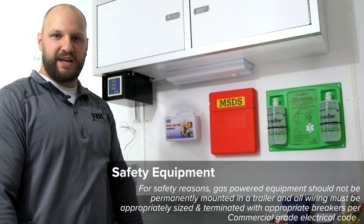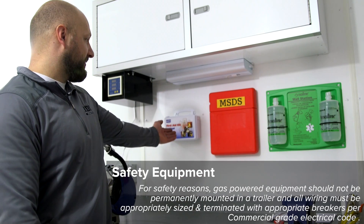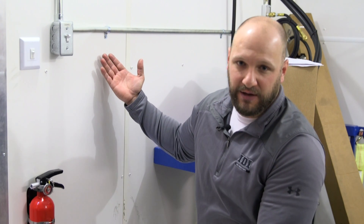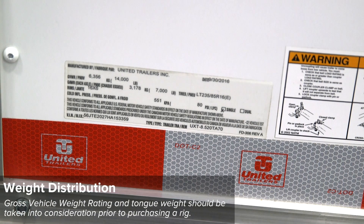Item number six on the spray foam standards guide is safety equipment. We need to have safety equipment readily available in the rig. You can see here we have our first aid kit, a place for our MSDS, and an eyewash station. To avoid loose or dangling wires and potential fire hazards, we wire all of our trailers to commercial grade electrical code — you can see the conduit right here with no exposed wires anywhere. In case of fire, we have an ABC-rated fire extinguisher right here as well as one in the back generator room.